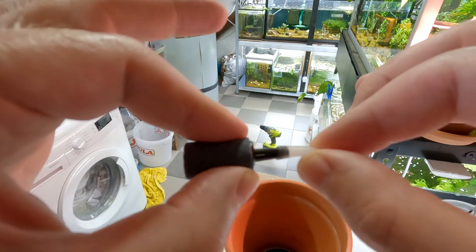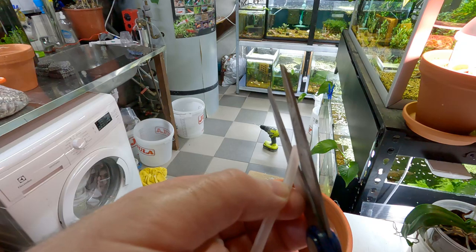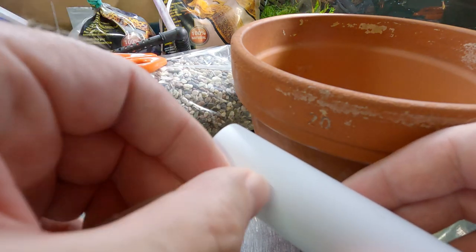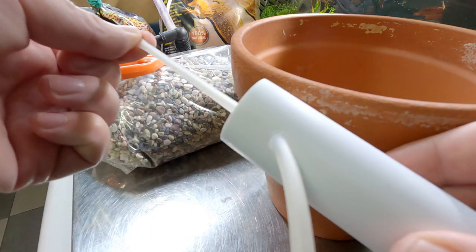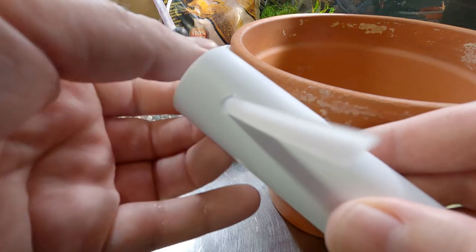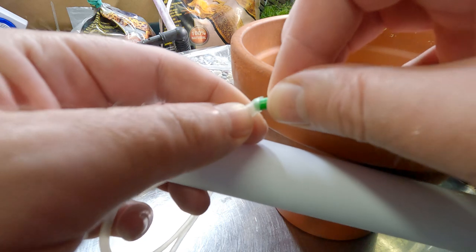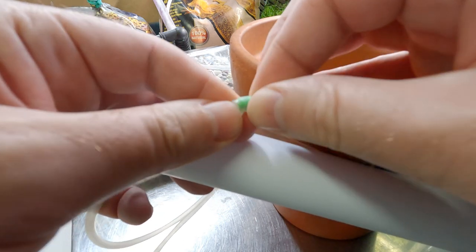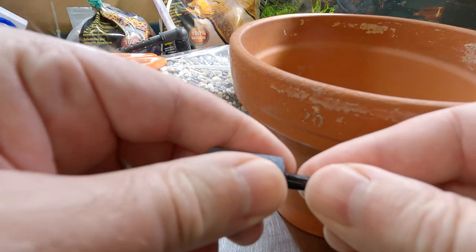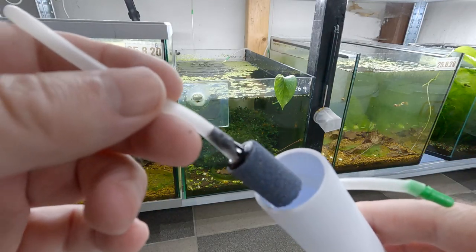Remove the air stone that you added before. Take your scissors and cut your silicone pipe to a point. Next you want to add your air stone back in and put it back into the tube like this.